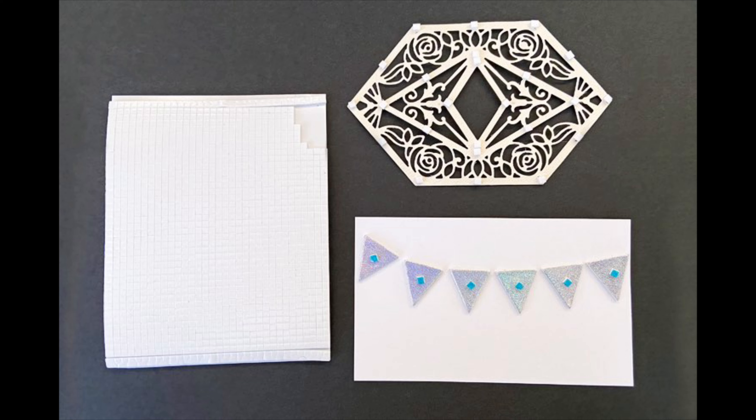Another example with the micro squares is that you can embellish them with foil and glitter — so many different fun things you can do with those.